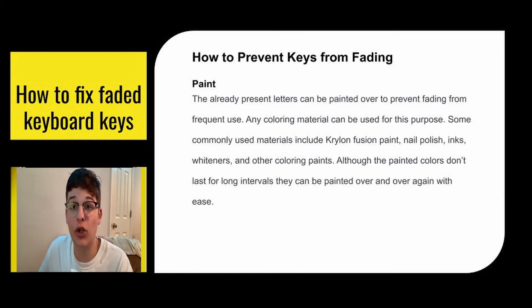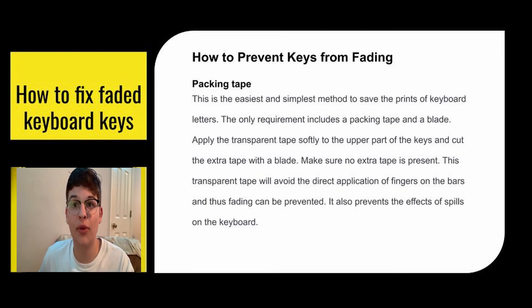The already-present letters can also be painted over to prevent fading from frequent use. Any coloring material can be used — some commonly used materials include fusion paint, nail polish, inks, whiteners, and other coloring paints. Although the painted colors don't last for long intervals, they can be painted over again with ease. Another prevention method is packing tape — it's the easiest and simplest method. Apply transparent tape softly to the upper part of the keys and cut the extra tape with a blade. This transparent tape will avoid direct contact of fingers on the keys and thus prevent fading, and it also protects against spills.